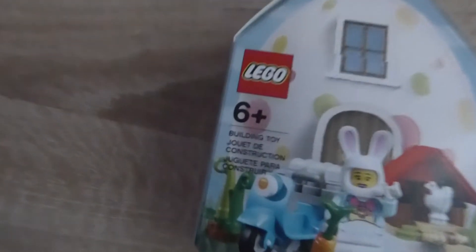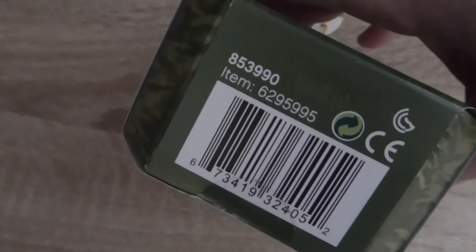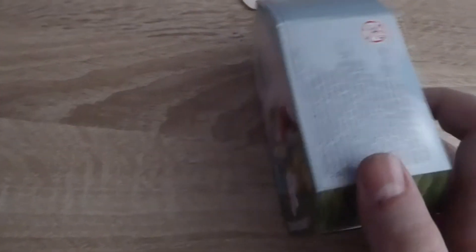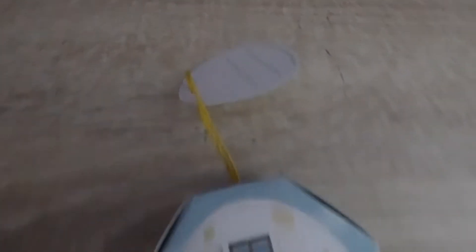This has 57 pieces, it's age recommended for 6+, and the set number on the bottom is 853990. I'm excited for this because with all the other Easter things, there's been like the chick pod, and Easter minifigs in this style, but just a minifig. But this one looks like it's got extra little bits — a little garden, some eggs, a chicken coop, and a little bike.